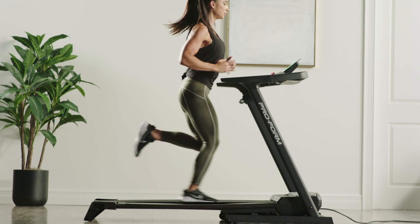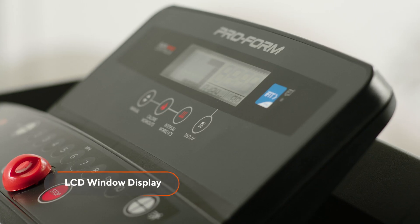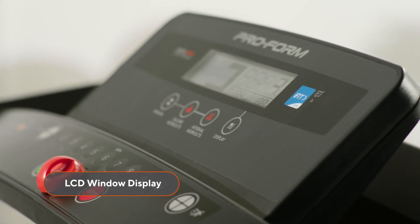It is not your standard treadmill deck, so you'll have to expect a new experience. While you train, you'll be able to track your workout stats like your distance, speed, and time on the clear LCD display.